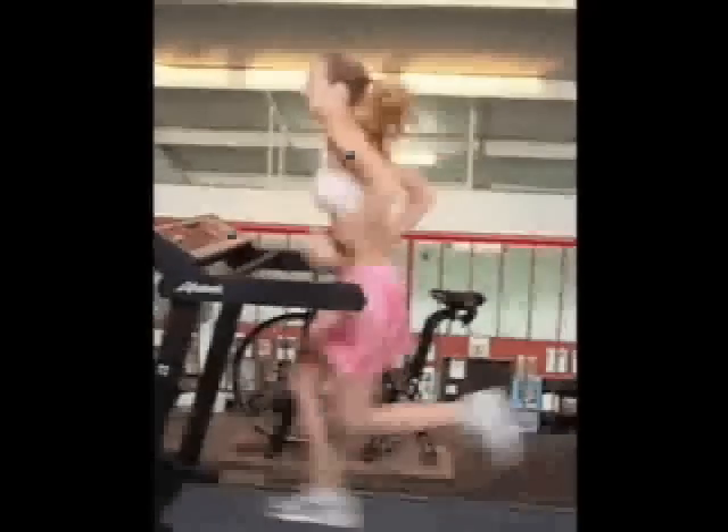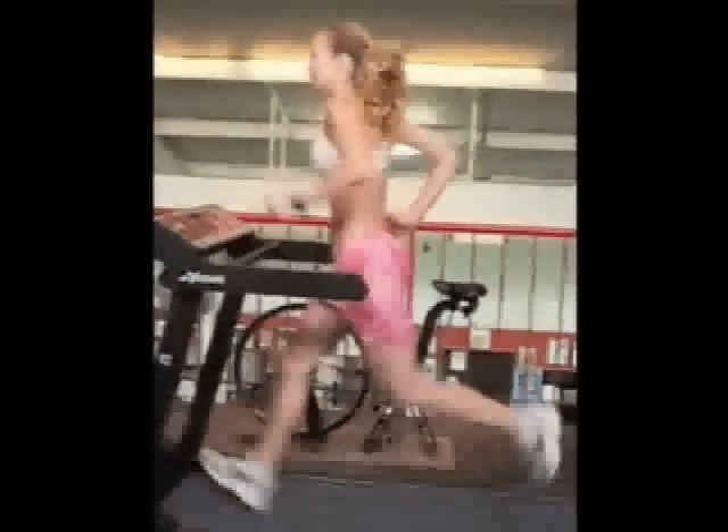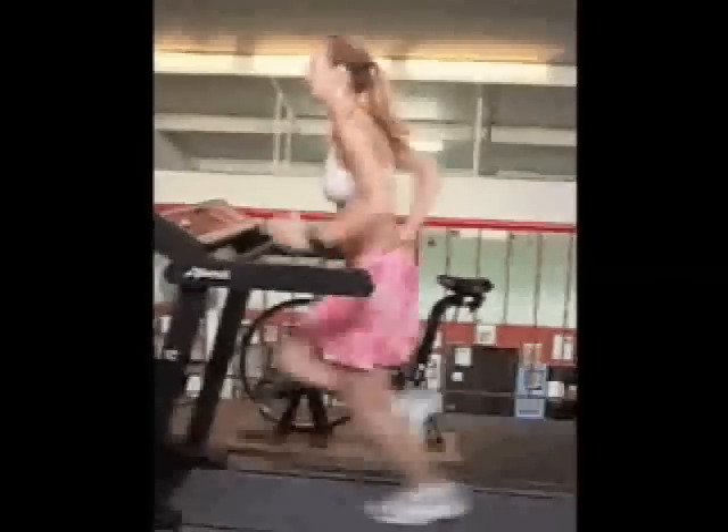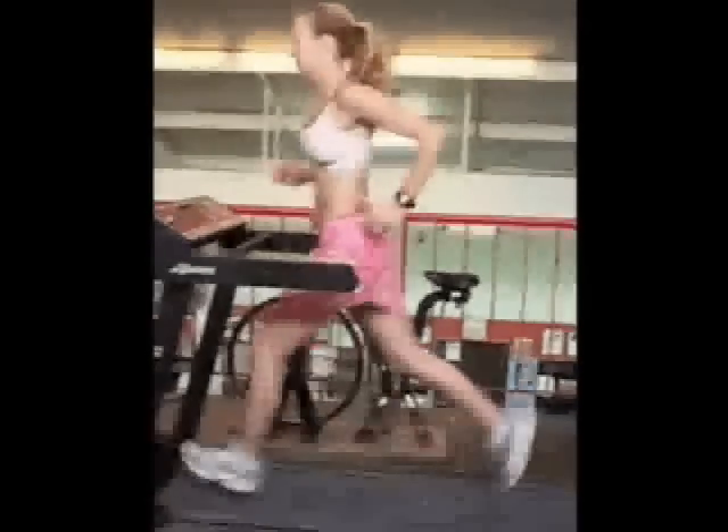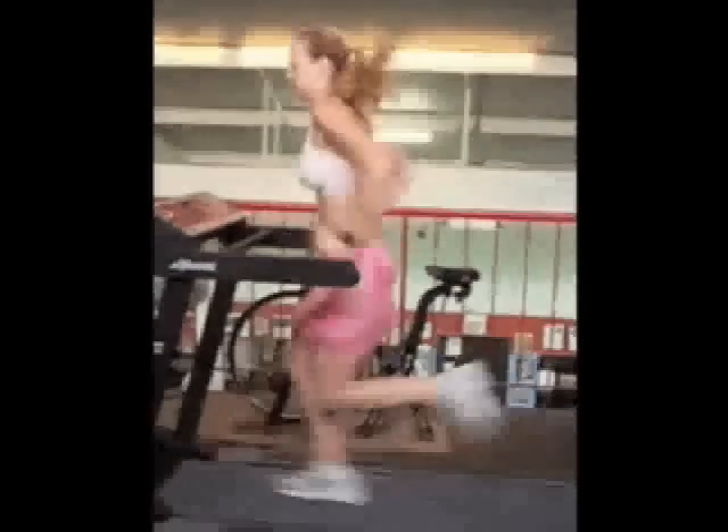Shannon, thanks for sending your video in for the online slow motion video analysis of your running form. Thank you for giving me permission to post this on the internet.